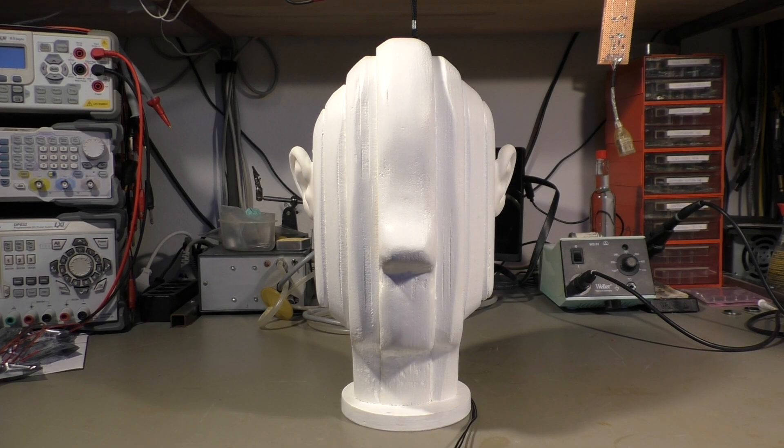Hi there. I'm playing with some stuff again, this time stuff I made myself. I'm talking about this dummy head here, and you are currently listening to my voice through the ears of this head. So it's a dummy head microphone.